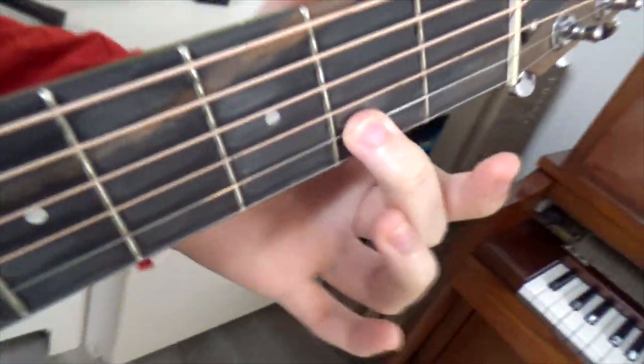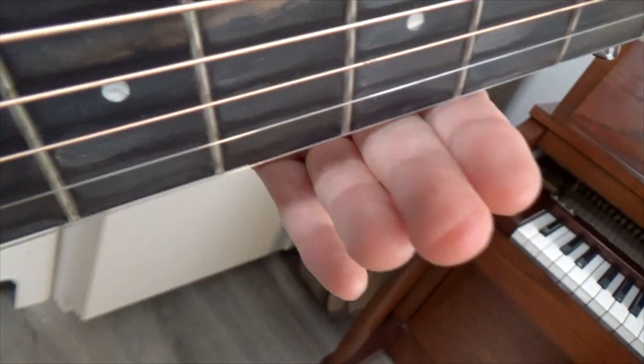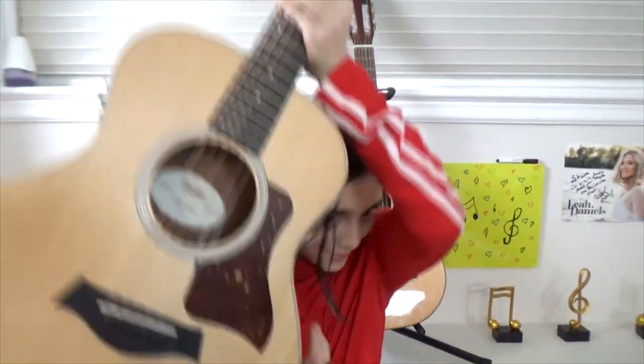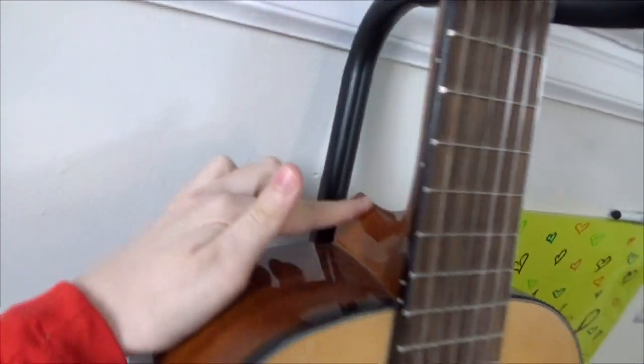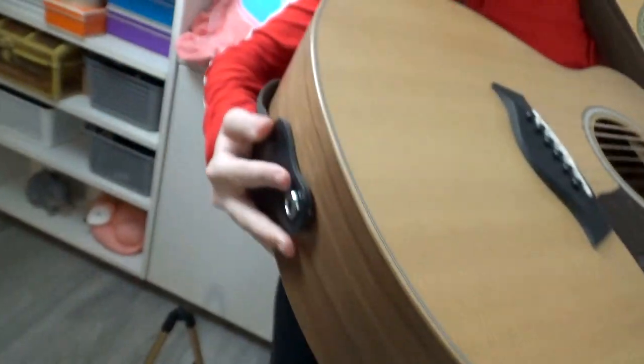When I first got this guitar it was really hard to play because the metal strings are so sharp and they hurt my fingers. If I hold the string for just a few seconds you can see it leaves a mark - imagine playing a whole song! It took some time to get used to. This guitar also has a strap so I can put it over my shoulder and don't have to hold it all the time. The first guitar doesn't have a strap because it doesn't have buttons - this one has buttons here and on the bottom, which is also where I plug in the wire.